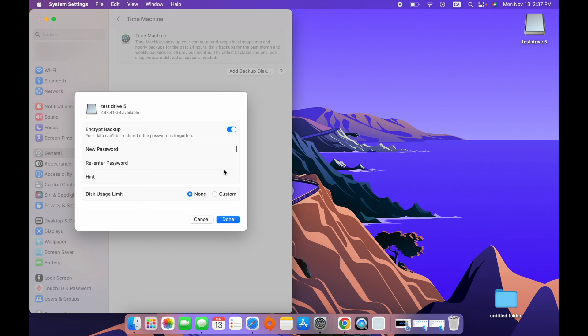Here we have a few options. I suggest you keep Encrypt Backup — this way it will be password protected, and if somebody stole your drive with your backup, that person won't be able to access its content. To create a new password, simply type it and then re-enter the same password. You can also give yourself a hint in case you forget — you can write anything here.